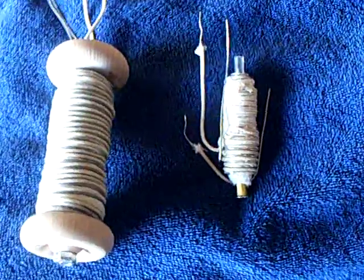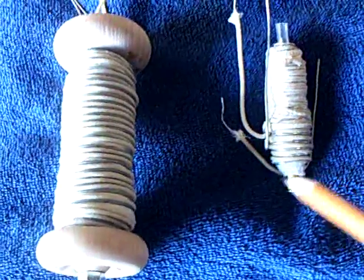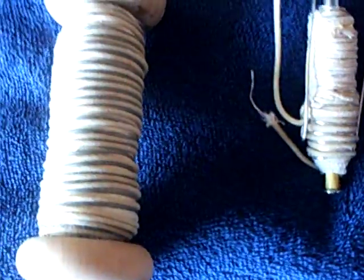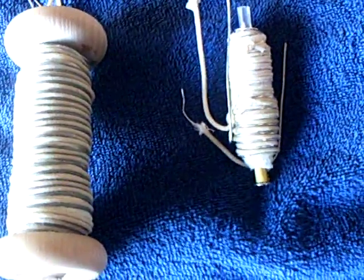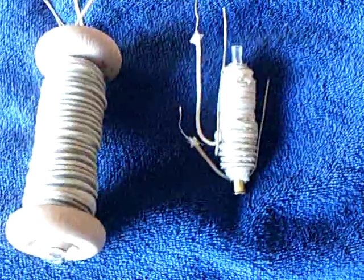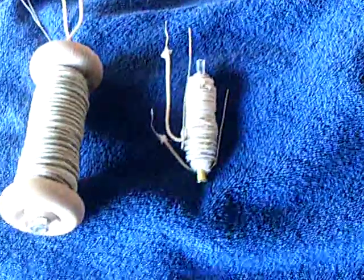I've decided to take a little break from my stubble field project until I understand more about why they work and how they work, because they're expensive. The copper-covered wire that it requires was expensive, so I don't want to do any more until I figure out why and how these things work. So I went into another project briefly.